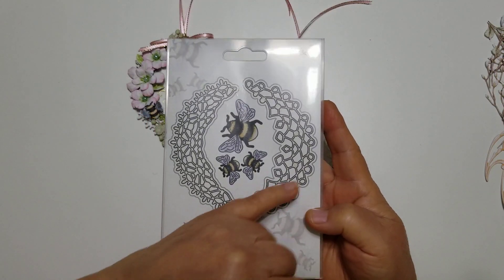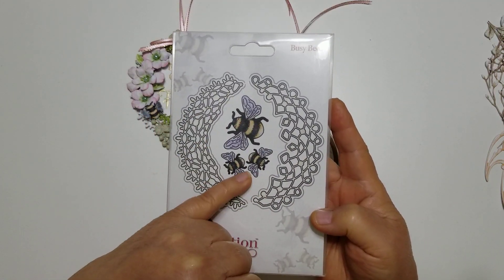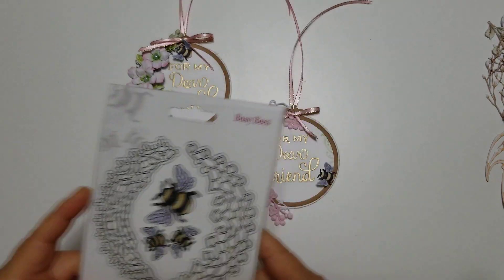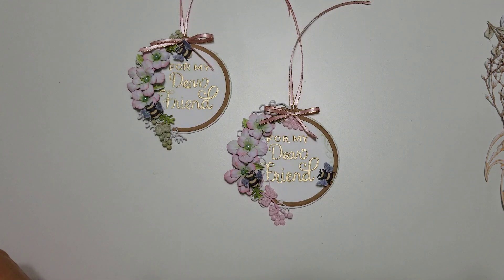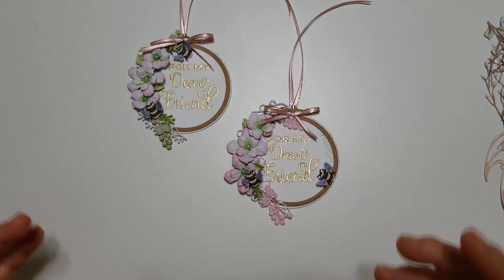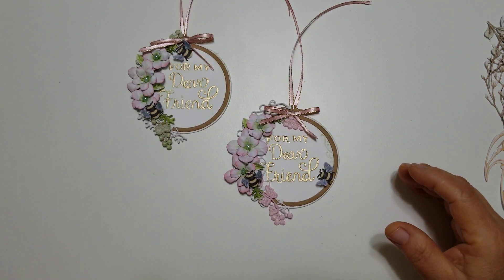It is called the Busy Bee. It comes with these little lace pieces and then it comes with the bees. You do get one free artwork, which is the original artwork. Then you have an option to buy the other colors because they do them in different — I think it's like five different colors that they do their artwork.